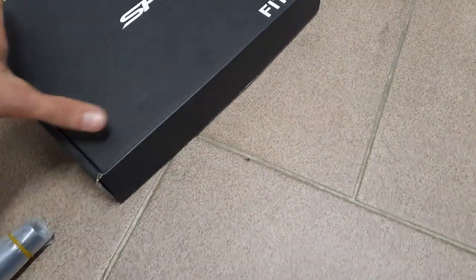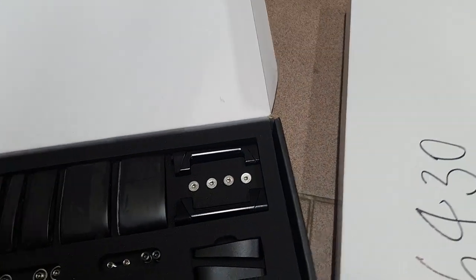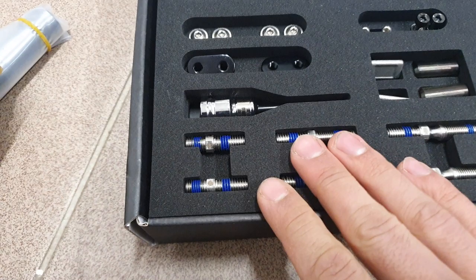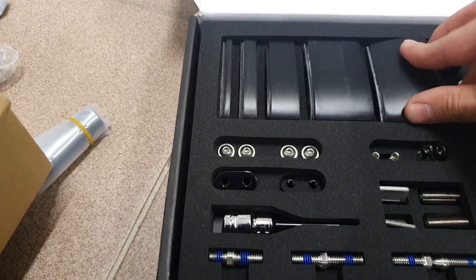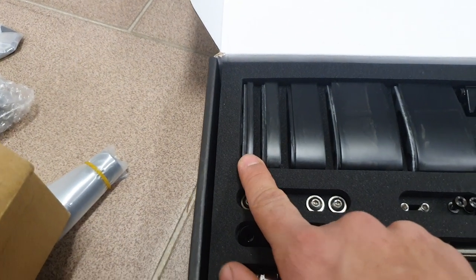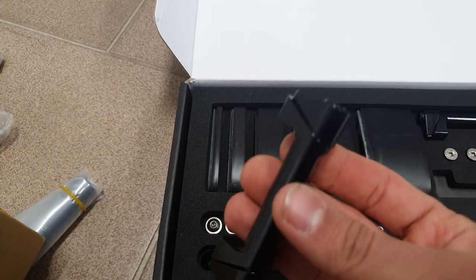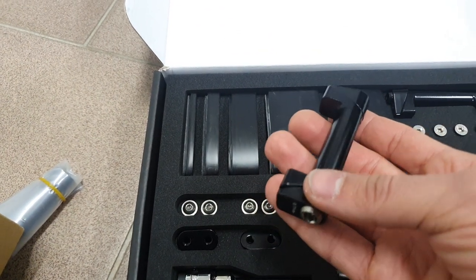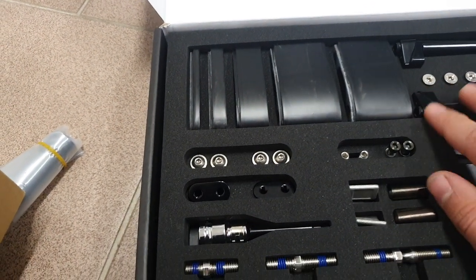Then there is the fit kit, which is pretty extensive. This is basically a collection of different spacers - this bike uses a mono spacer design so you can stack these up and also really fine tune the position with the thin ones. These I presume are additional wedges for the base bar, and I also guess they allow for upward or downward tilt when fixed in place, to further fine tune the setup on the base bar.